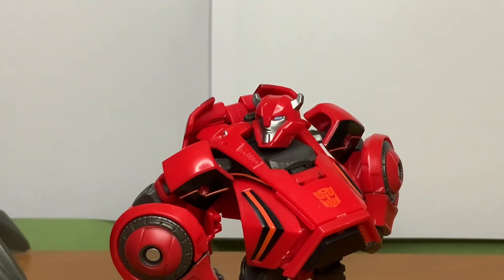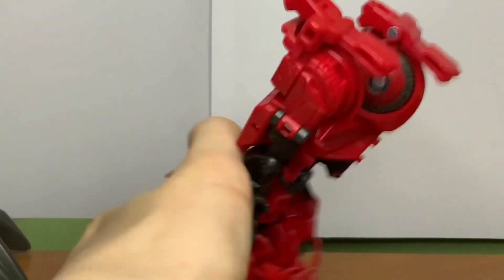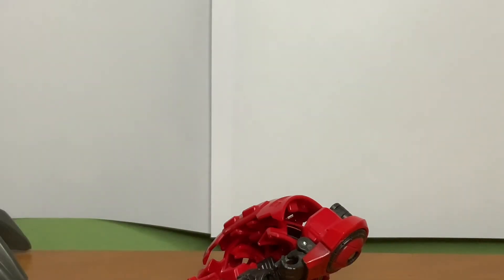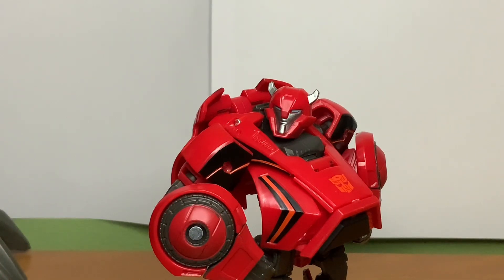I like this guy a lot. In any other circumstances, I would probably not even recommend this figure — I would probably tell you to stay away at all costs. But for some reason, he just gives off a sort of fun and cool energy that I just cannot ignore. Every time I look at this guy, I just wanna play with him. Go and buy him — right now, if you can find him. Good luck out there, soldiers. Merry Christmas!